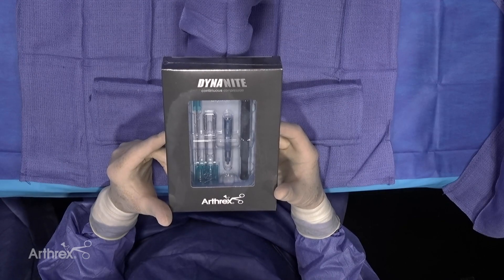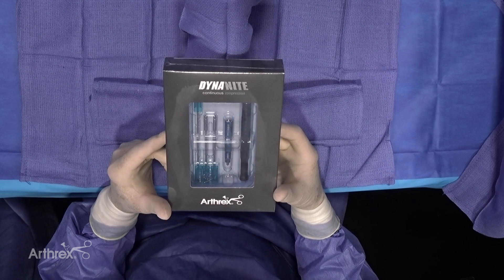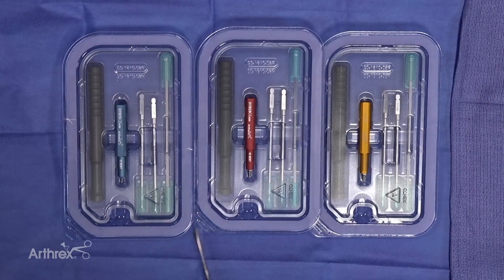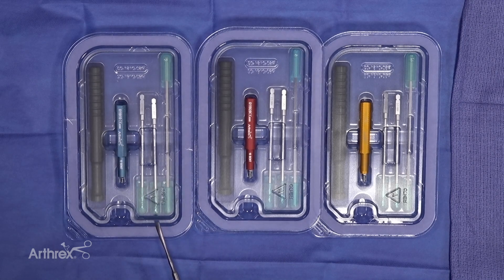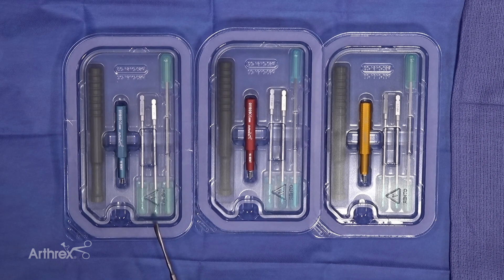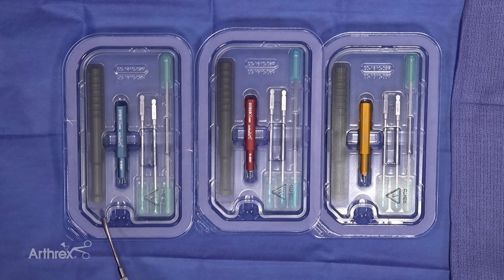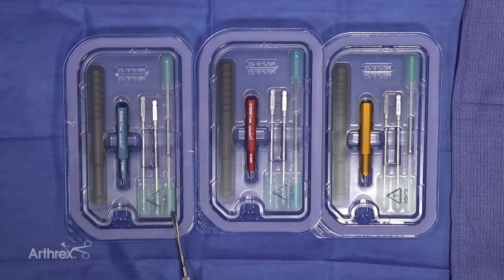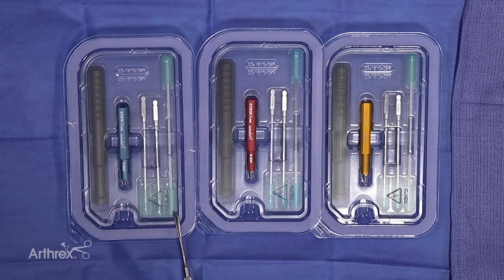This is a Dynanite hammer toe device — a disposable kit that includes the impactor, the drills, and the implant itself. The kit comes in 12, 14, and 16mm sizes, each with its own color coding. You can choose either a straight implant or a bent implant to give a little flexion to the hammer toe. The kit also includes a K-wire, which is a very important part of the cannulated drill set.